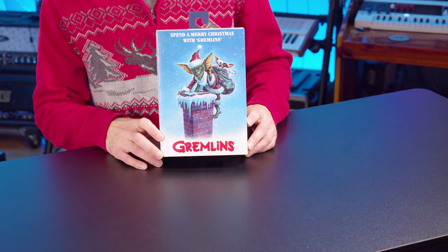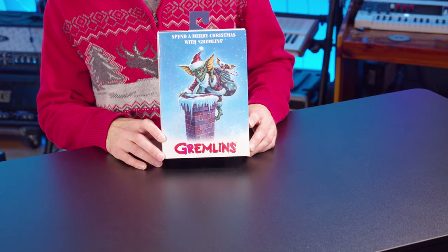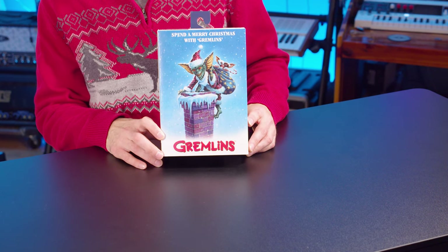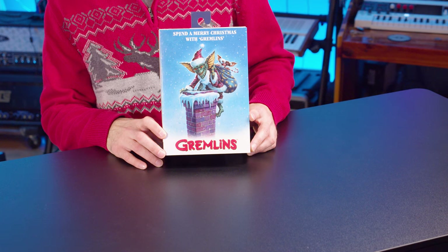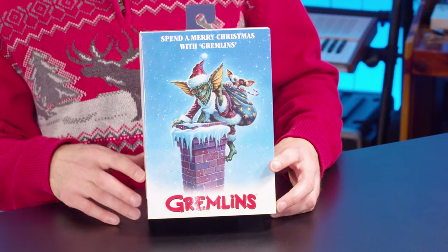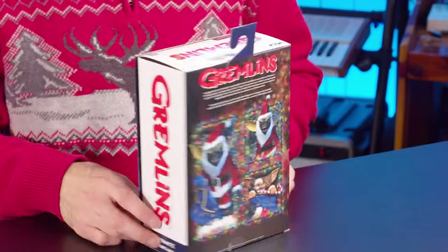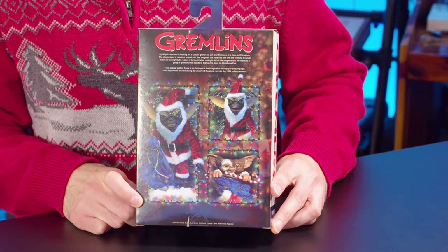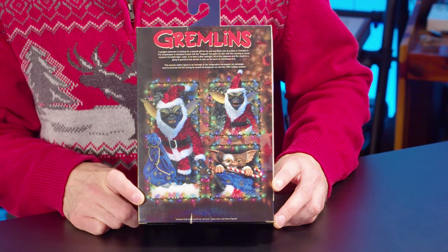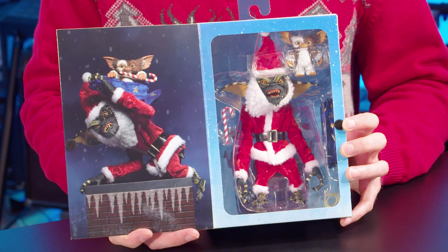On the front of the box we have some great artwork. We have Santa Stripe climbing up a chimney with Gizmo and his Santa sack, and it is in full color unlike the original ad — so that's always a cool little perk to see. And on the top you can even see it says 'Spend a Merry Christmas with Gremlins.' Moving to the back, we have some great artwork with nice photos of Santa Stripe with his Santa sack and Gizmo sitting in it, and we can see some more awesome photography here.